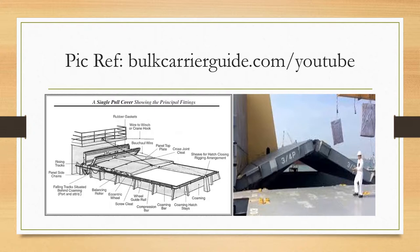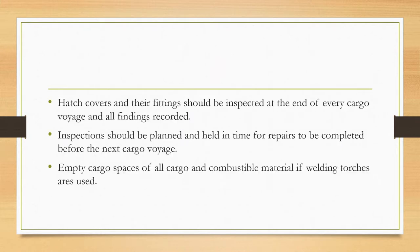Before proceeding, hatch covers and their fittings should be inspected at the end of every cargo voyage and all findings should be recorded.